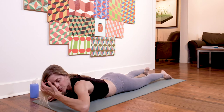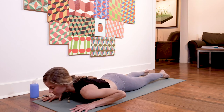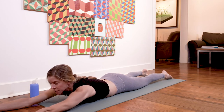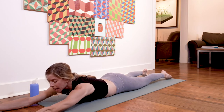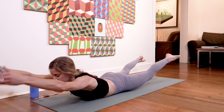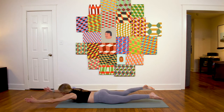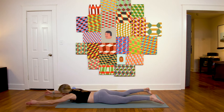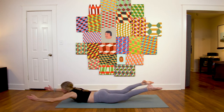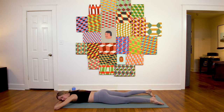Come all the way down to the mat on your belly for a little more core work. I like to work our core 360 degrees around — that means plank holds, that means working on strengthening our spinal muscles. Extend your arms straight in front of you, and on the inhale lift arms and legs; exhale, release down.